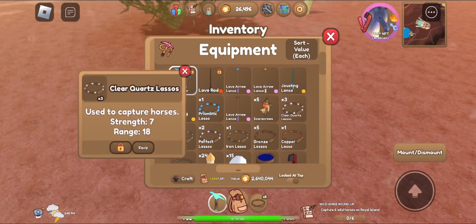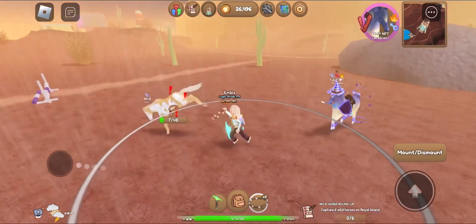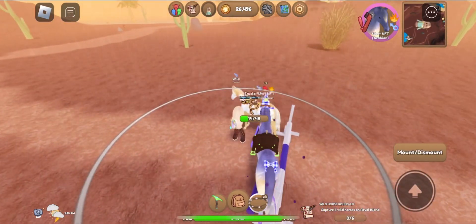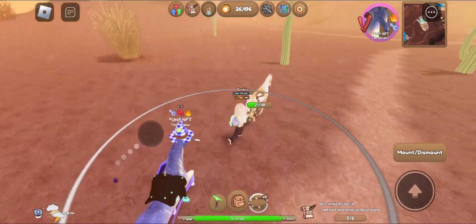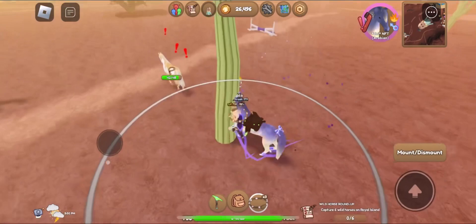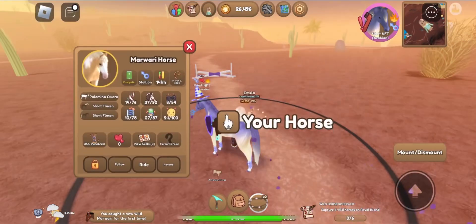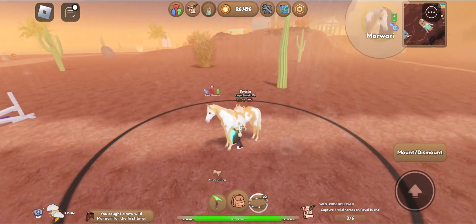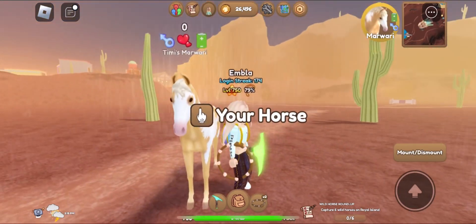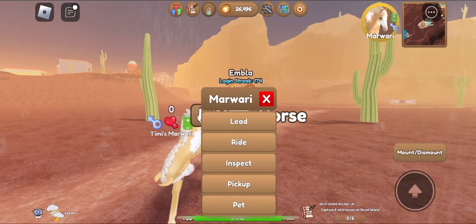I finally got to capture a Marwari horse — it's super cute and I love it. But my capture log has gone down to 77%, which is super low; it was at 81% before. Anyways, I need to capture all the Marwari horses, and that's what I'm going to do after this.